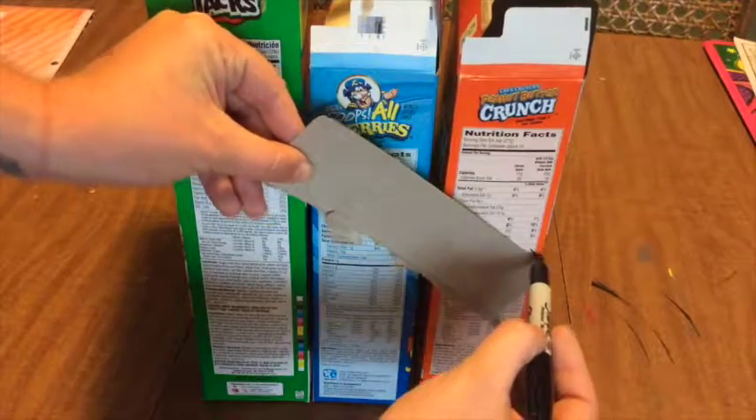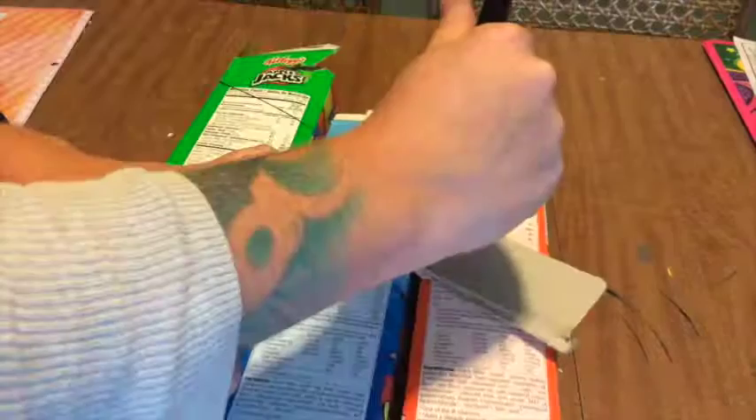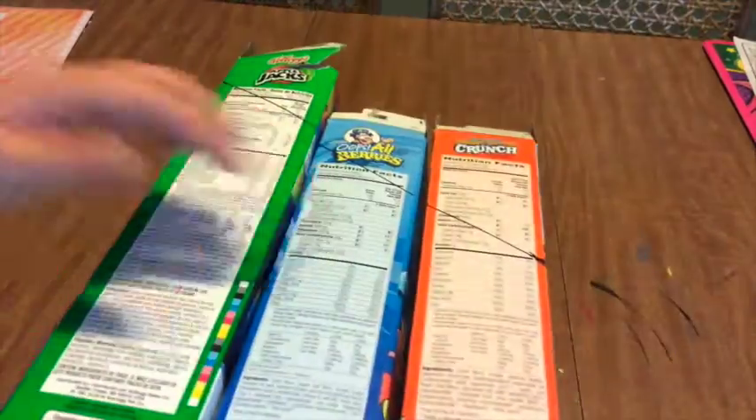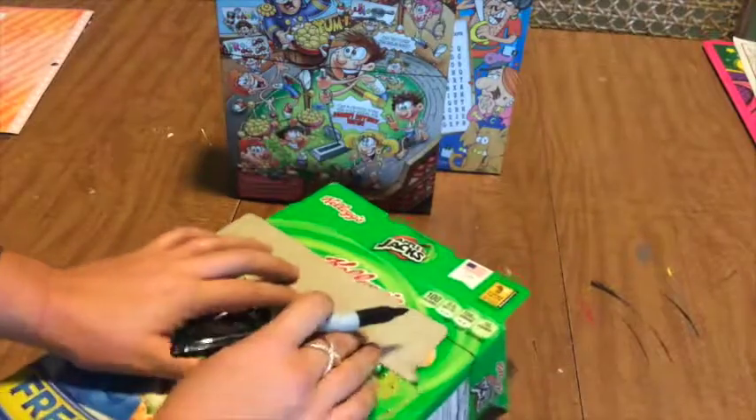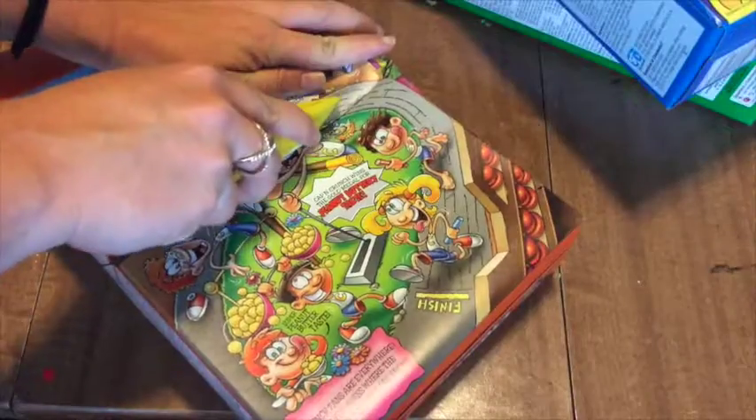Begin by lining up your boxes and marking an angle with a straight edge. If you don't have a ruler, just use the top of one of the boxes. Mark all your edges, then use your box cutter or scissors to cut them down to the right size.